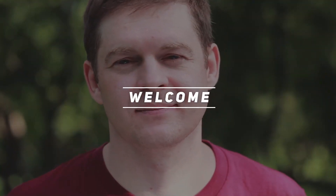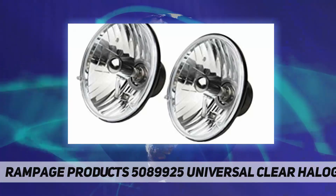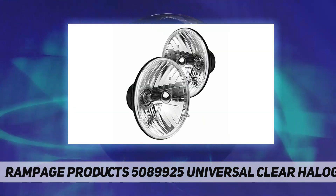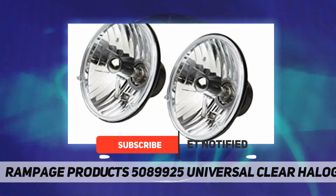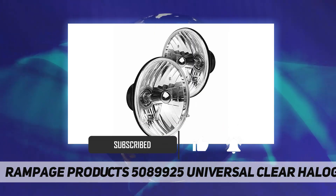Hey, welcome back to my channel. Rampage Products 5089925 Universal Clear Halogen Headlight — Rampage Halogen Conversion Headlight Kits. Advanced multi-surface reflector and glass lens, works for cars, trucks, SUVs, and motorcycles. Kit includes glass lens and aluminum housing.